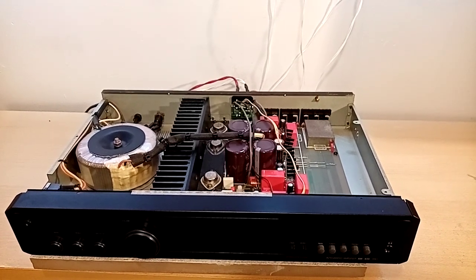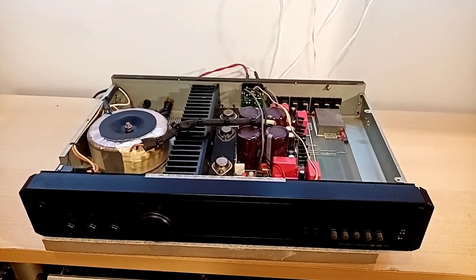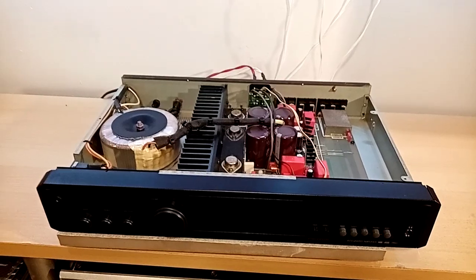That's the Proton AM455 Integrated Amplifier. I hope you enjoyed the video. If you enjoyed the video, please consider liking, commenting, subscribing, and sharing. Until next time, take it easy. Bye.